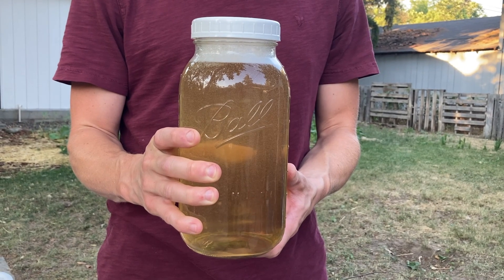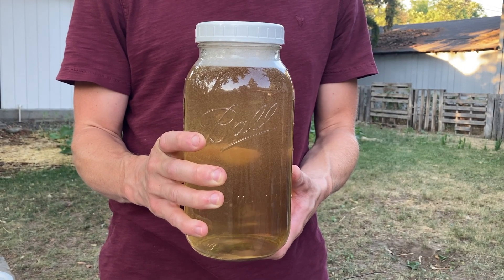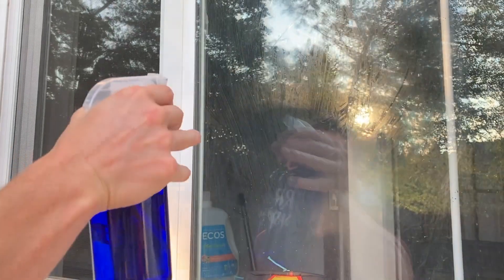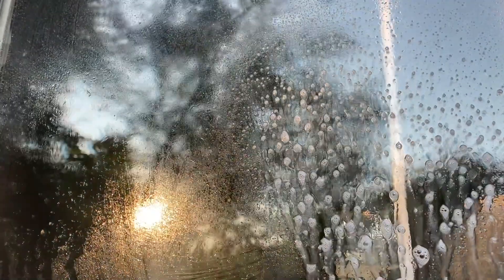The second component of our natural pesticide is called a wetting agent. This is basically a very specific type of soap or surfactant, designed to reduce the surface tension of water, allowing it to spread more easily over surfaces. Here's a side-by-side example: water sprayed on a window immediately beads and drips off, but the wetting agent foams up and stays put. This is what we'll mix with our garlic pepper spray to get it to stick to our plants.